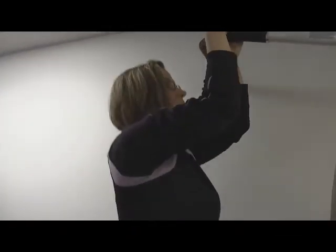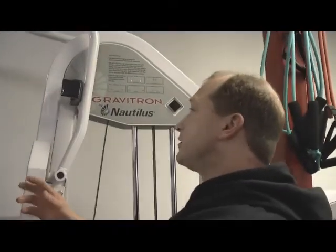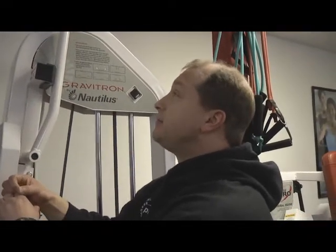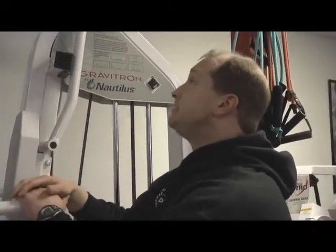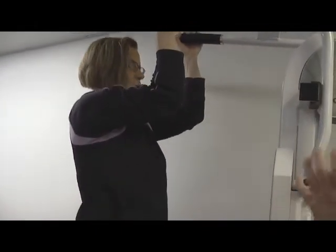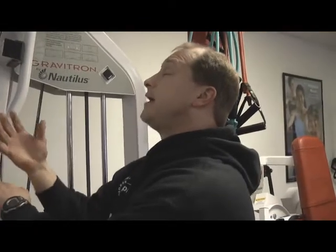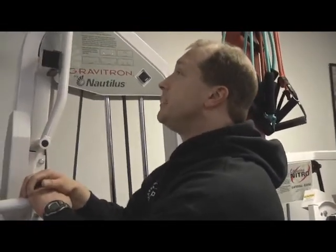This allows us to use that high intensity training philosophy. You're looking to do 30 to 90 seconds of work to a point of fatigue where you can't do another repetition in that amount of time. Four count up, four count down — an eight second repetition. Ten of those would be 80 seconds. We would adjust the weight so that you reach a point where you're pulling as hard as you can and you can't raise yourself.